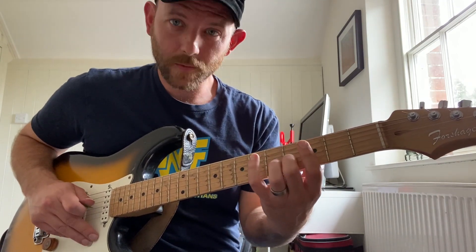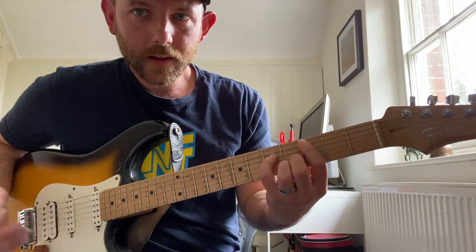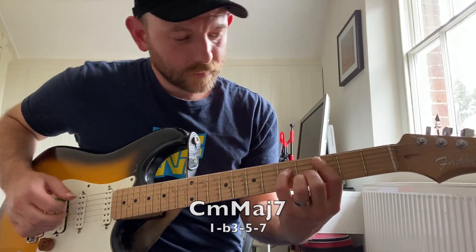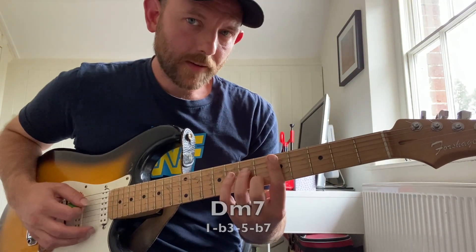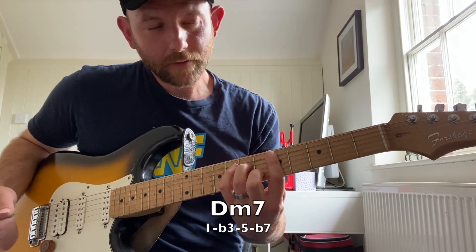And that's gonna get us these chords. The first one is C minor major seven — that's 1, flat 3, 5, 7. Next chord is D minor seven, the two chord — it's 1, flat 3, 5, flat 7.